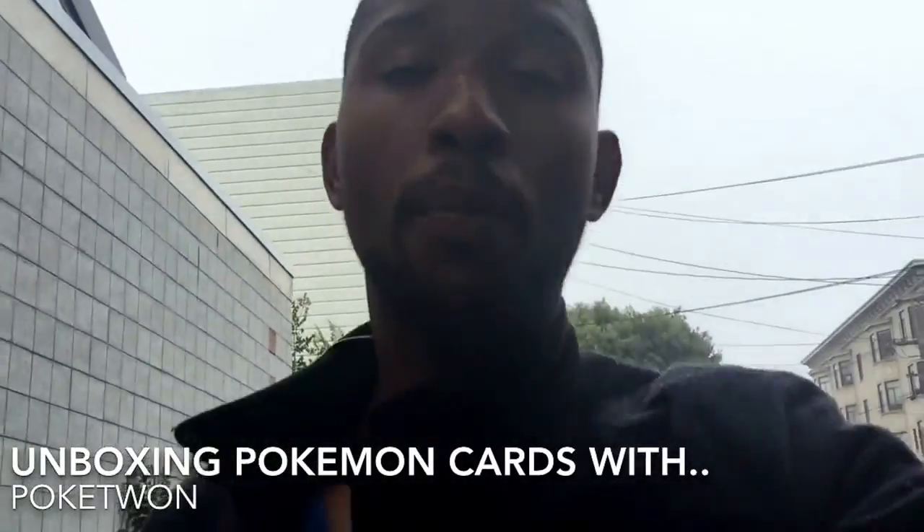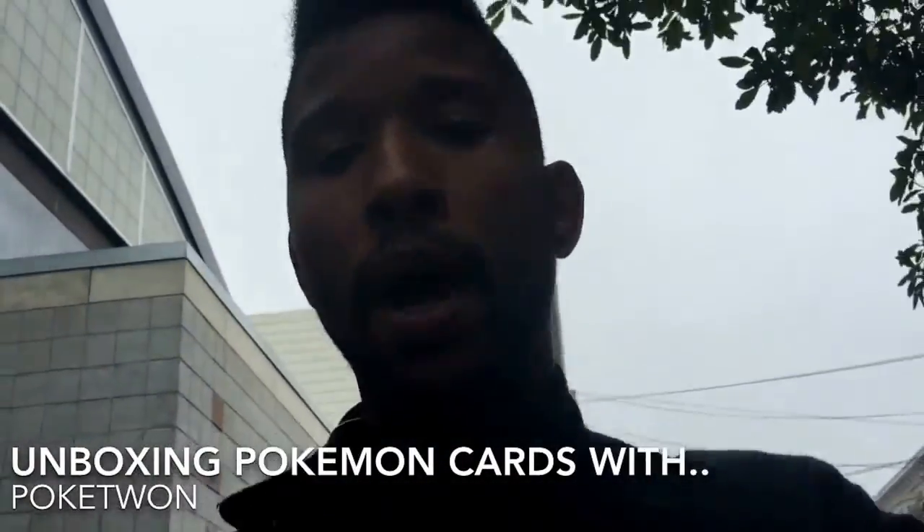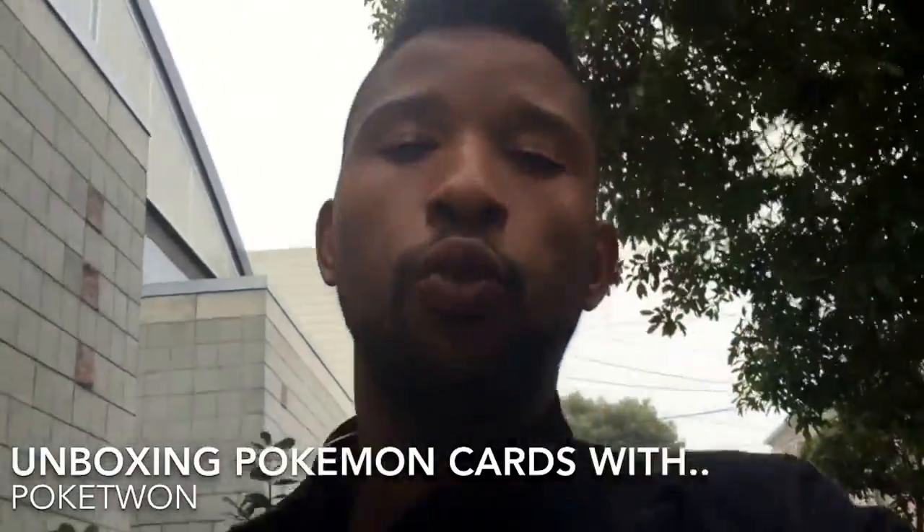What's going on YouTubers and Pokémon fans from all around the globe! Welcome to the 24th episode of unboxing Pokémon cards with yours truly, PokéTwan. It's a little rainy outside right now and I'm headed home to unbox about 20 packs of Ancient Origins — that's right, 20 packs, a little more than half a booster box.